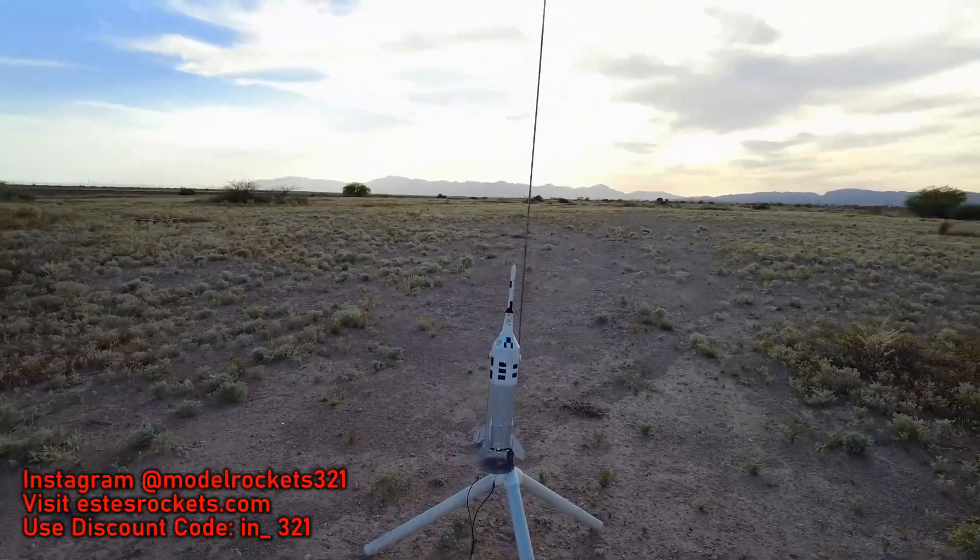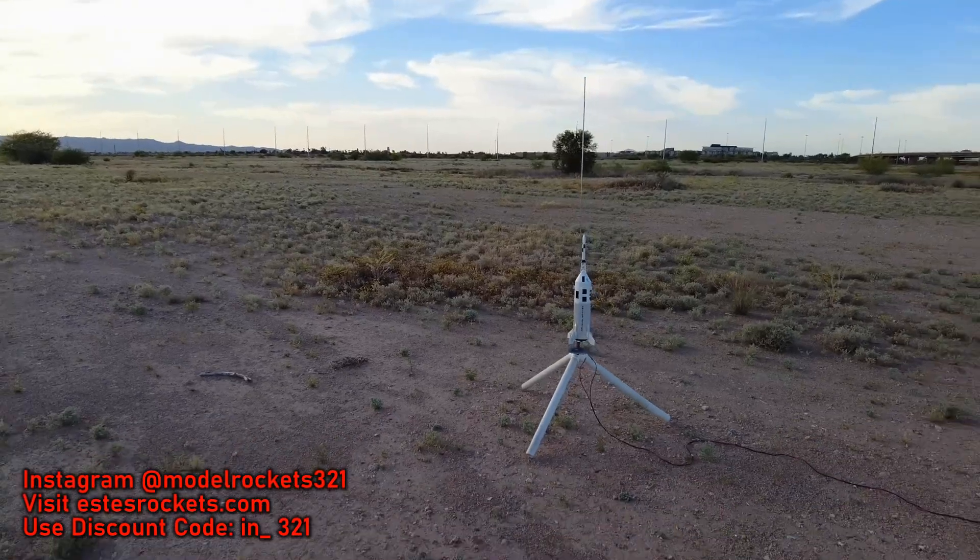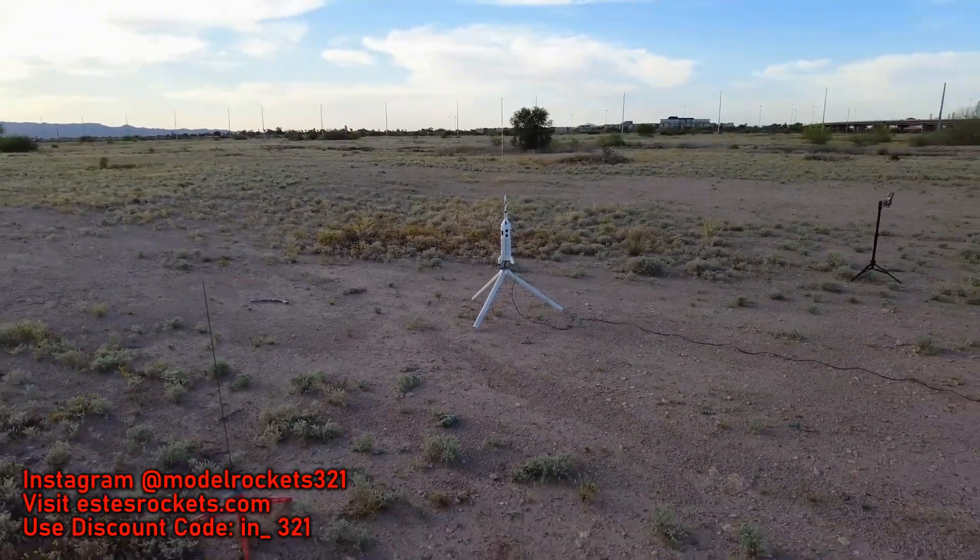Alright guys, next up we got the Apollo Little Joe 2, 1/45th scale. We'll be going on an E20-4 and we are ready to launch.